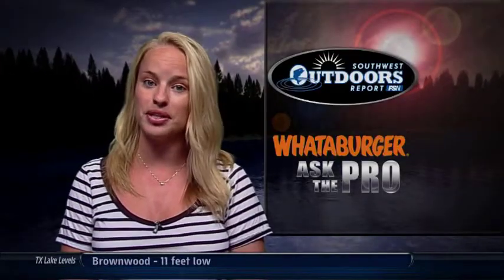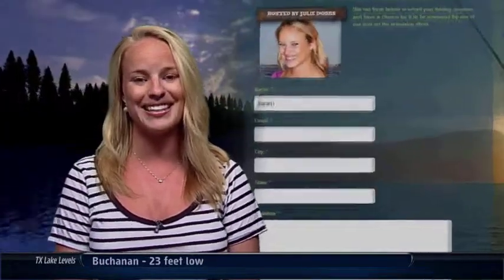Thanks Bobby. If you have a question for one of the pros, just visit our website at SouthwestOutdoorsReport.com. Click on the Ask the Pro link and send us your information.